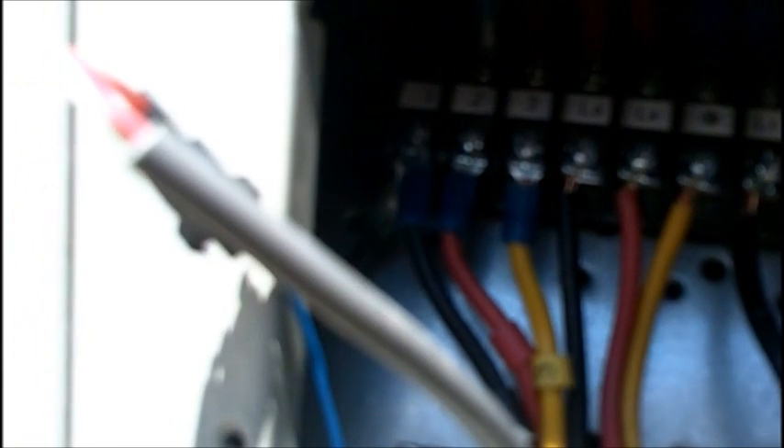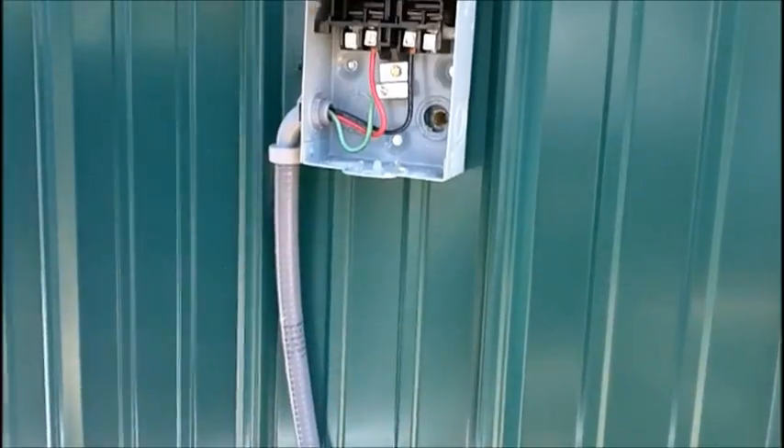Black labeled as 1, red labeled as 2, yellow labeled as 3. Then we've got L3, L4, and ground — which is black no label, red no label, and yellow is ground. On our far side, these are high voltage coming in from our disconnect: L1, L2, and then ground. That comes from our conduit, and that goes to our disconnect on the wall.